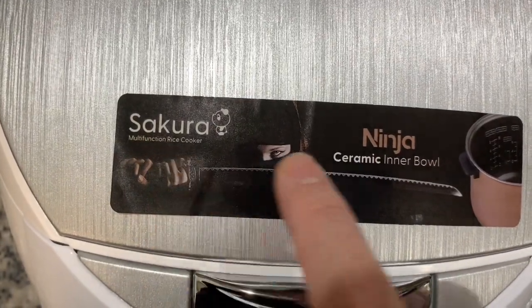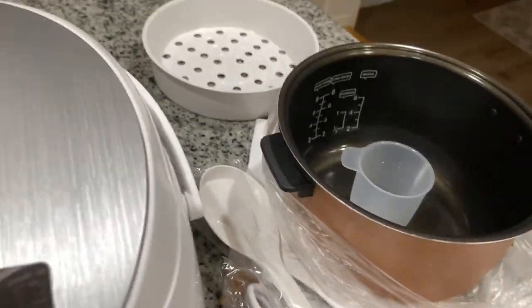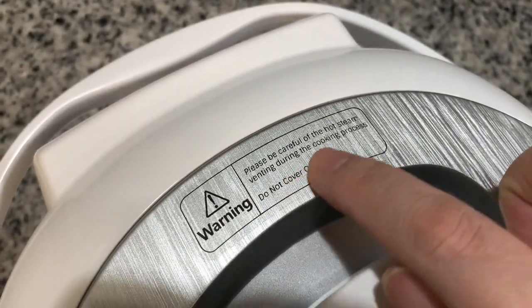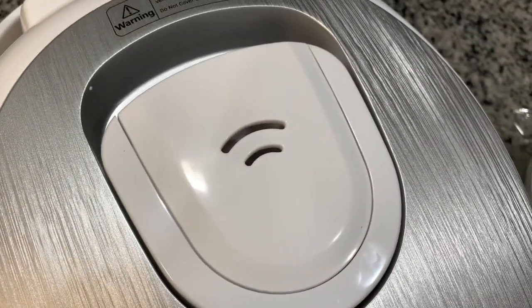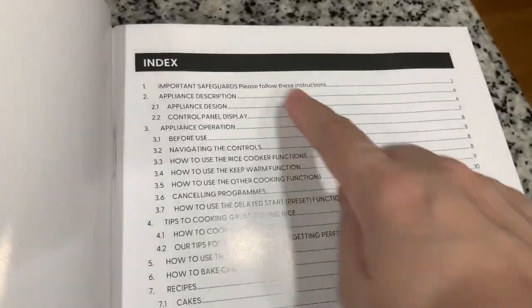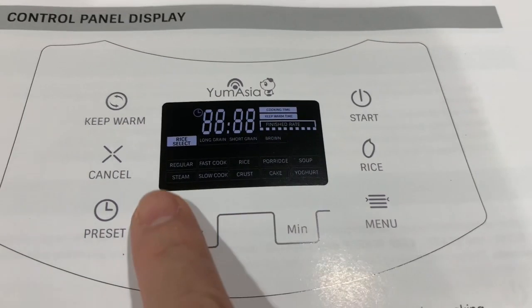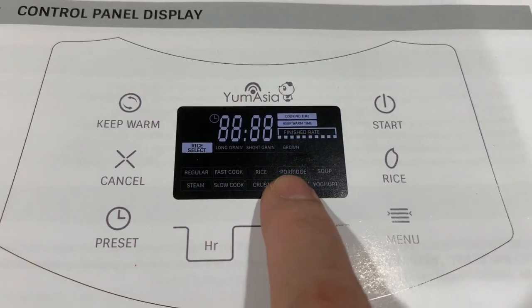This is the Sakura Multifunction Rice Cooker by Yum Asia. As I said, it has a ceramic inner bowl. It has a warning indicator because it is hot while cooking due to the steaming panel on top of the lid. It also has a water holder cup at the back to keep water from flowing when you open the lid. And it has a manual — very useful, informative, easy to use, and easy to follow.